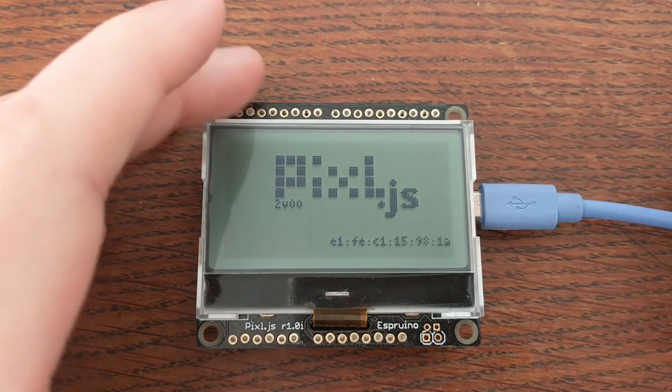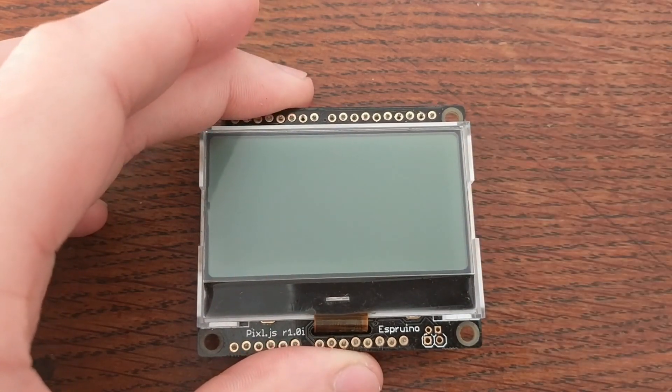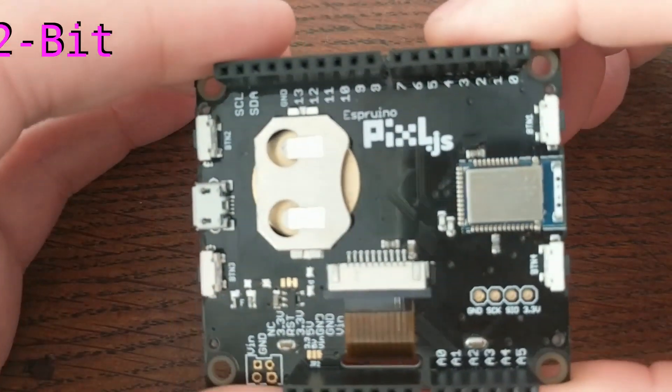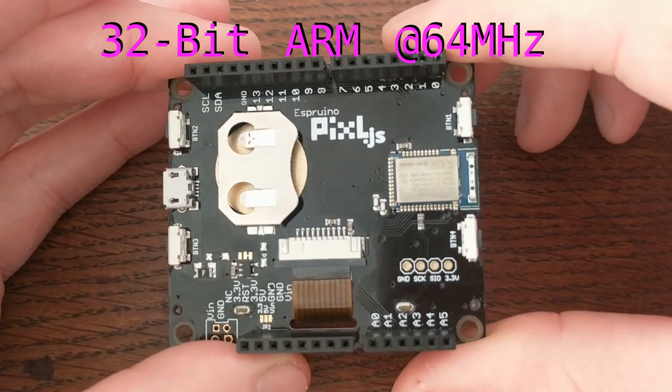This is a microcontroller-based development board that runs an NRF52832 system on a chip, which packs a 32-bit ARM processor that clocks in at 64 MHz.